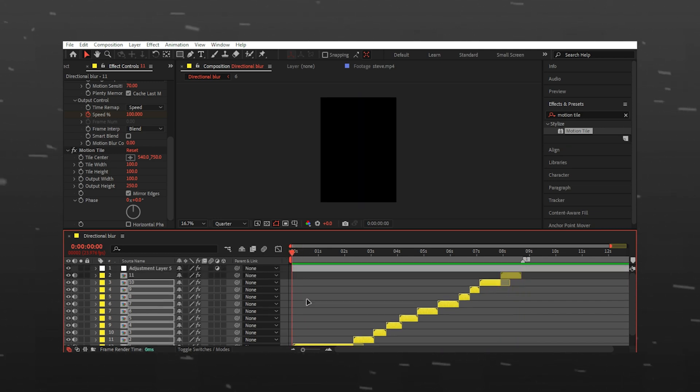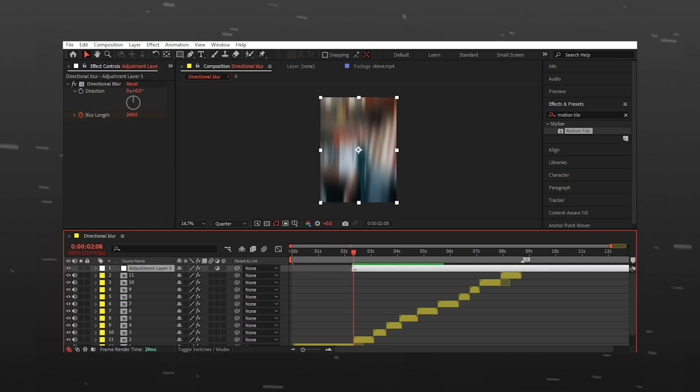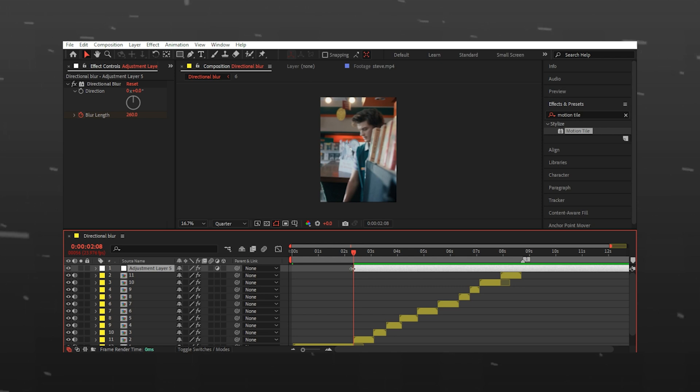Now to make it long, I will trim the layer where I start using the directional blur, and I will also trim it from the last.